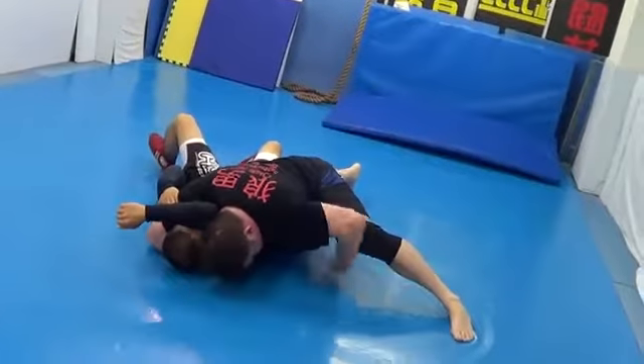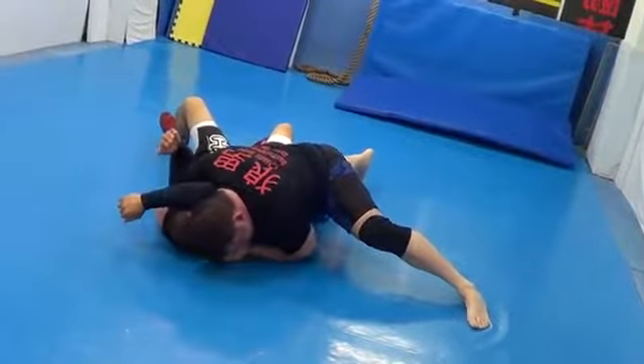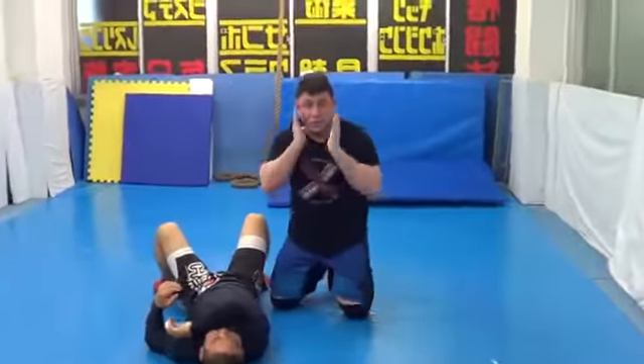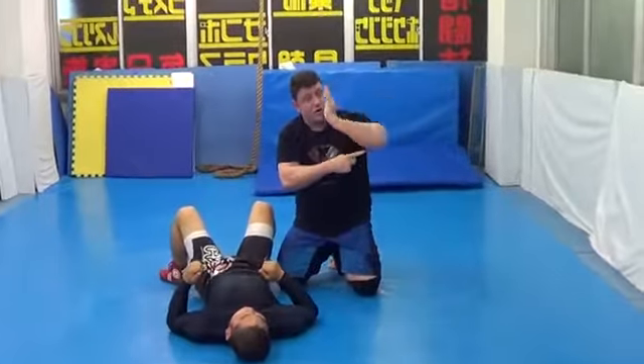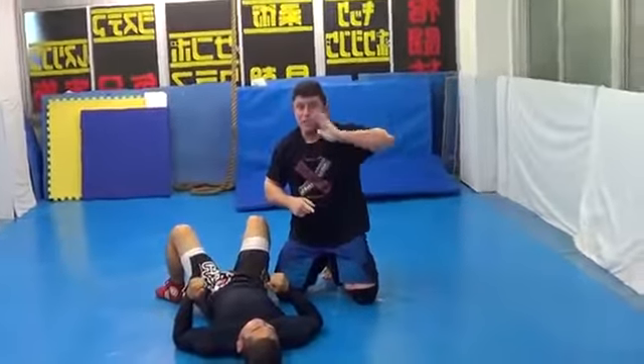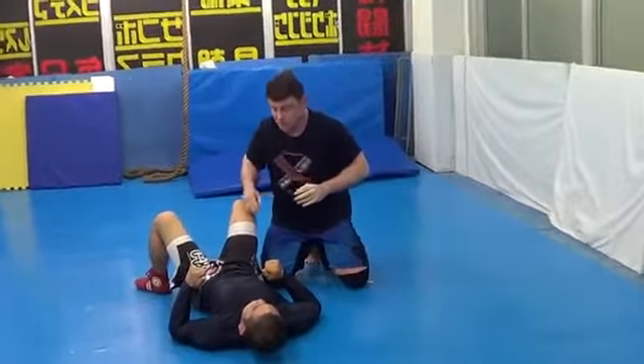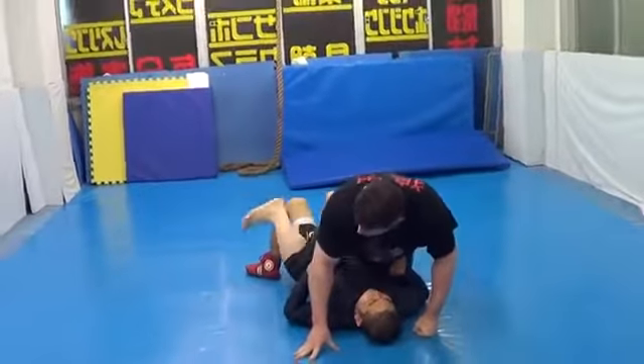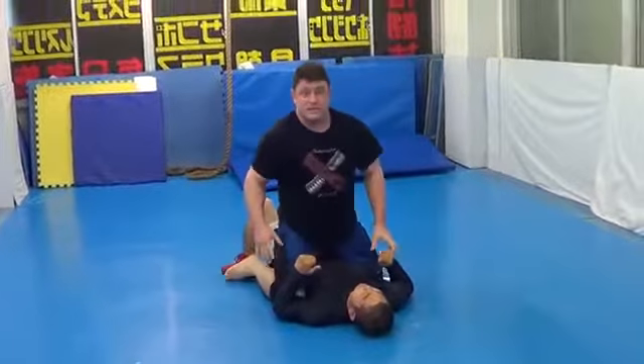Shoulder down. For defense, you have to get under the elbow — this is similar to the SNL armbar setup we saw in section two, to dig under the elbow. This is a great way of getting katakatame arm triangle choke.